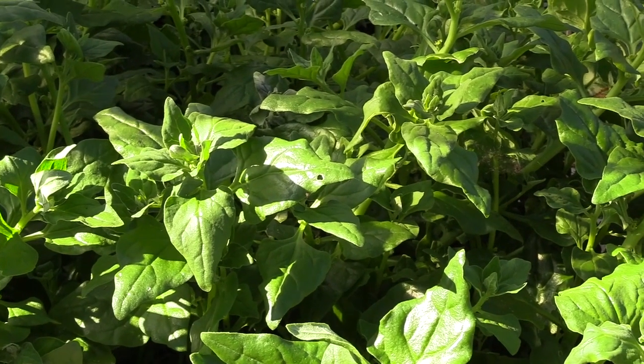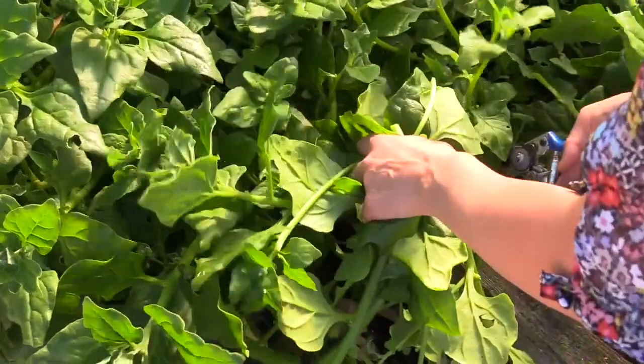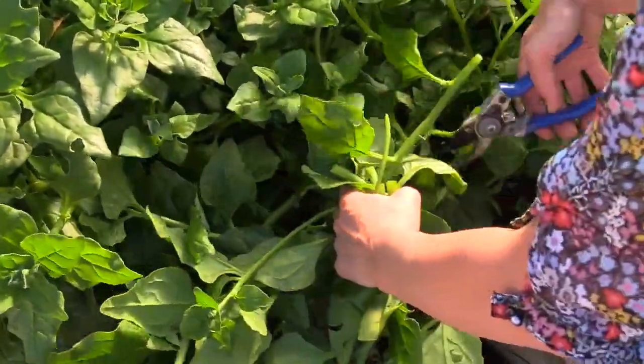In addition, it is perfect in a family with children. Even if the children harvest quite roughly, the plant will grow further on and yield more and more harvest.